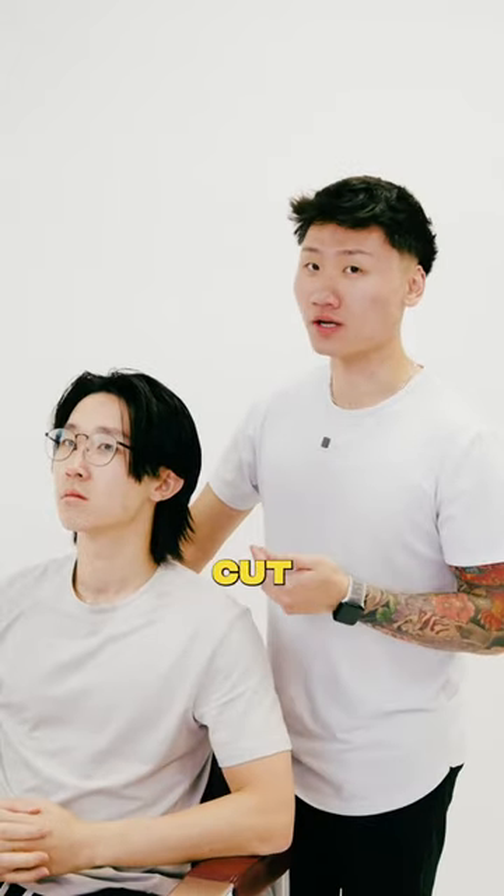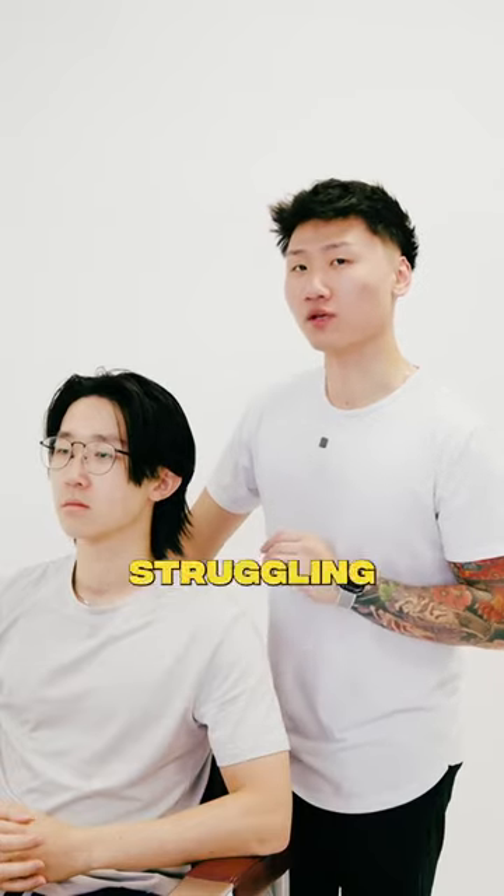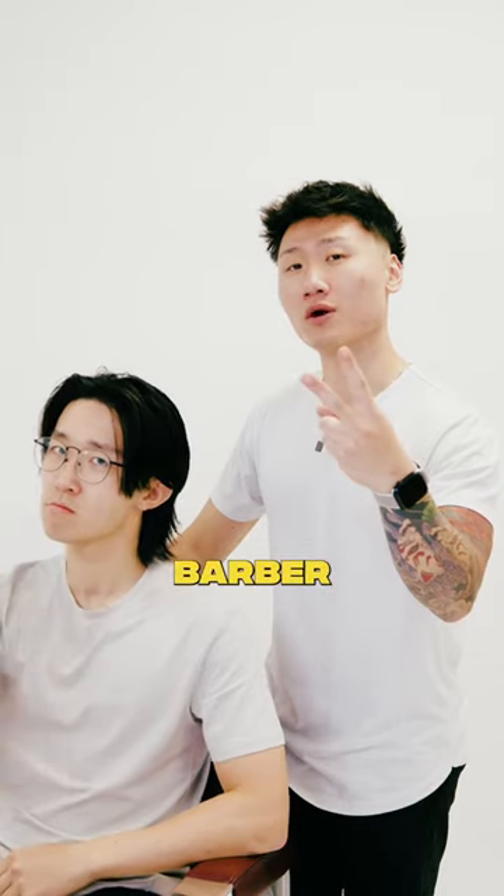So there you have it, this is how you style the wolf cut. Save this video for a reference in the future if you ever forget again. If you have a friend that's struggling with this too, send it to them and follow us for more haircare tips. We'll see you on the next one. Square Barber, out of here.